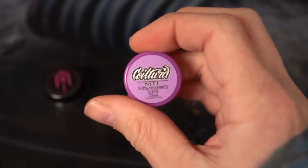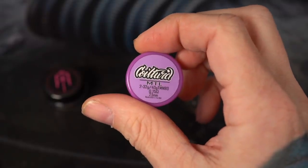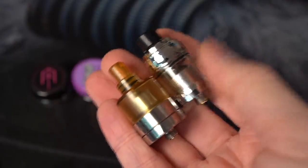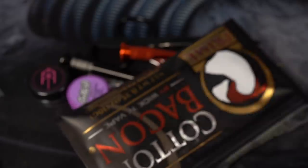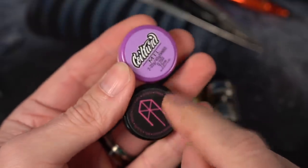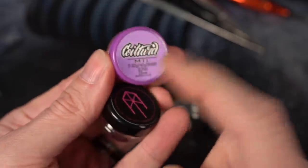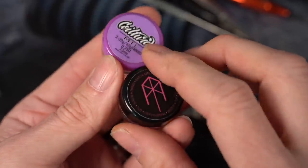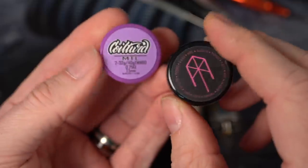Got some mouth-to-lung coils. I think I'm going to be using the Purple CoilTurd guys — the Twisted Messes Nichrome 80. I've got two mouth-to-lung tanks: the Kayfun 2019 and the Reload mouth-to-lung. I got some tools and some cotton bacon. This isn't necessarily going to be a comparison between these two coils — I just like the idea of mouth-to-lung specific Claptons and Aliens, and I want to see what they're all about. I want to install them in some tanks and see how they vape, see how the flavor is.